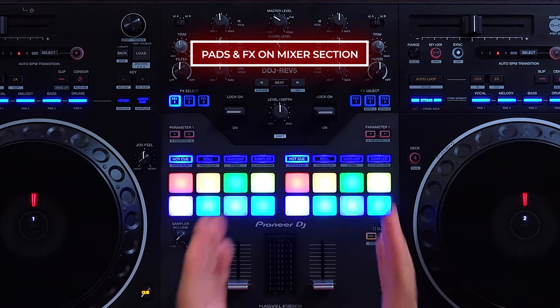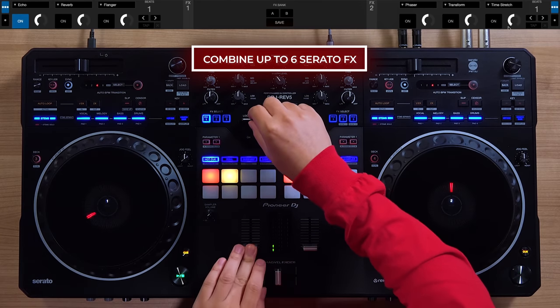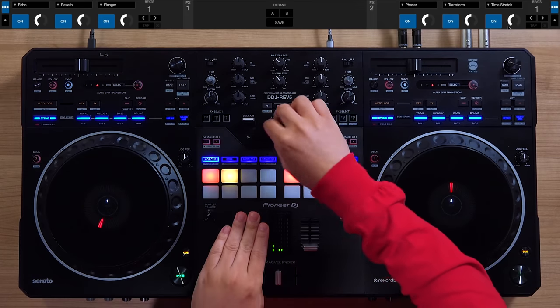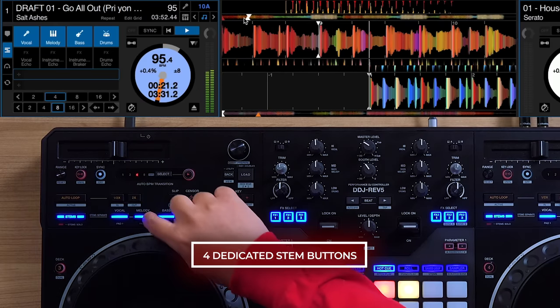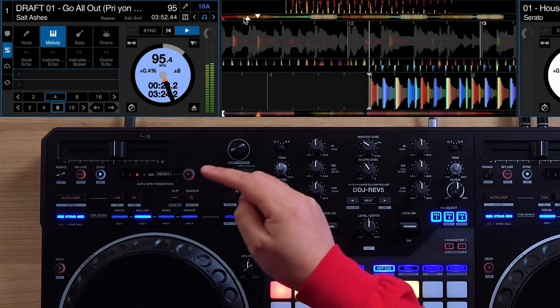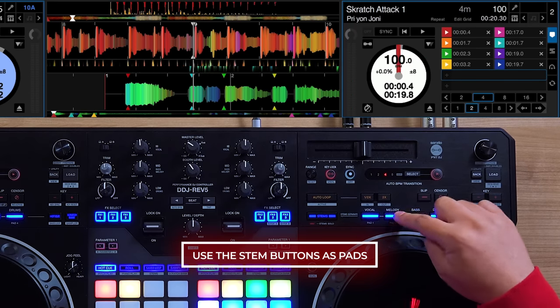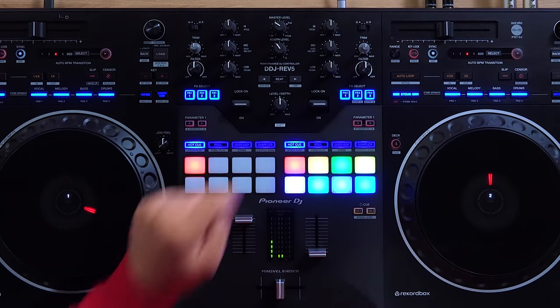Performance pads and lever effects are placed on the mixer section for control of performative functions. You can combine up to six Serato effects together. You can let your creativity run wild to create blends and live mashups using the four dedicated stem buttons. Each button corresponds to one of the four stems in Serato DJ Pro, while melody and bass are combined for the three-part separation in Rekordbox. You can also use the stem buttons as four secondary pads similar to the REV7. The REV5 features stem level, which allows you to adjust the volume for each separate stem using the EQ knobs. You can toggle the control by holding shift and clicking one of the two headphone cue buttons.